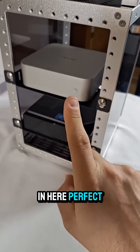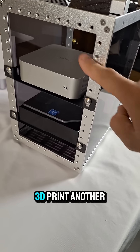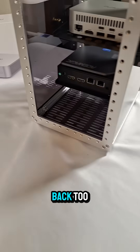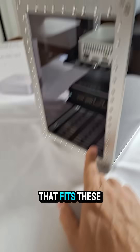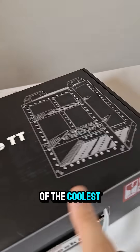It fits in here perfectly with a mini PC. I'm wondering if I can fit like a five-port switch in here, 3D print another shelf, and just stick it all in here — all in one. There's a lot of room in the back too. They probably don't make a PDU that fits these seven-inch racks; they barely make a PDU that fits the ten-inch racks. But I think this is one of the coolest things.